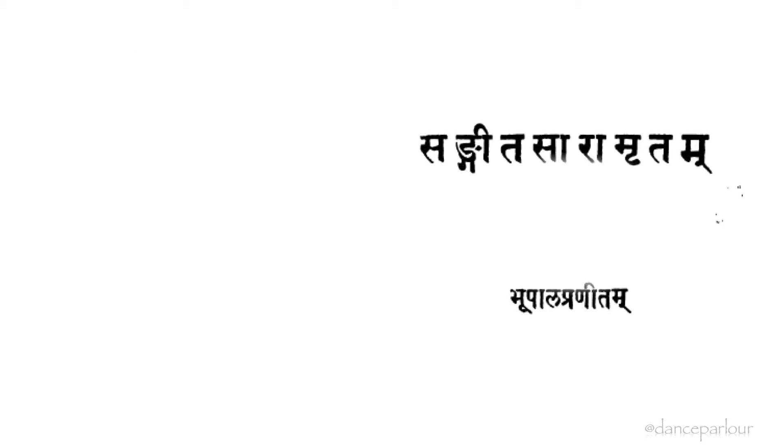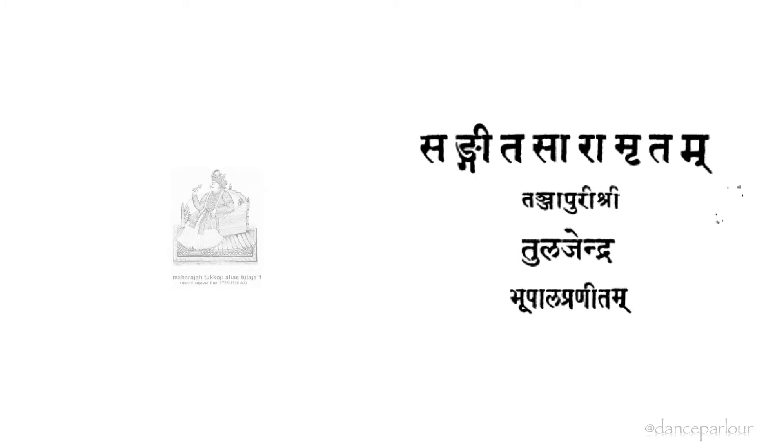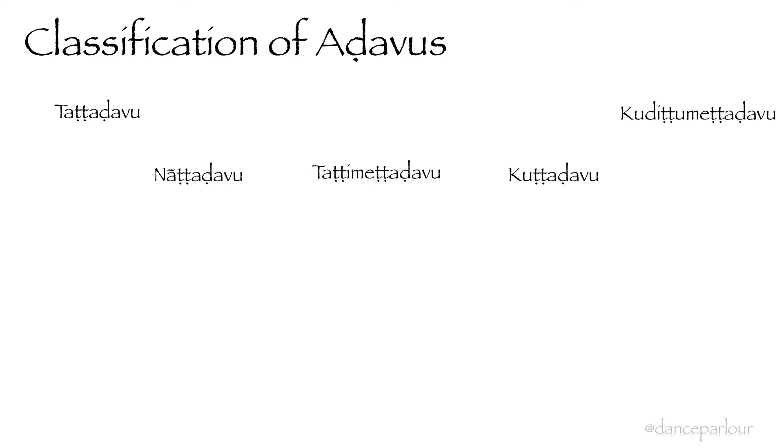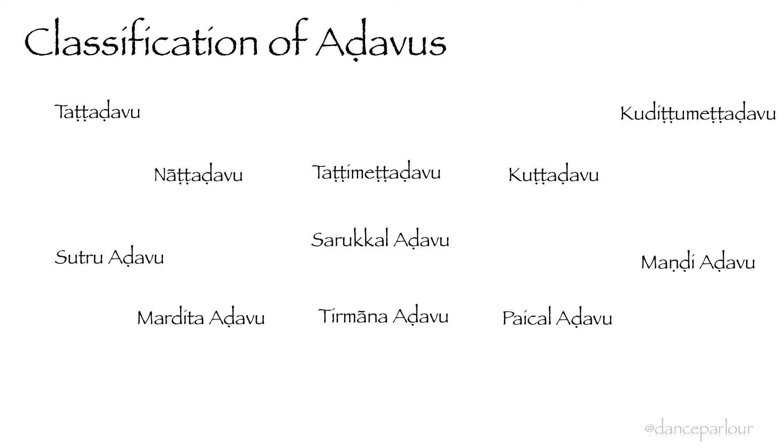Sangeetha Saramritham by King Tulaja of the 17th century Maratha dynasty is an important work on this. The classification of Adavus varies, but in general we can classify them into 14 types.